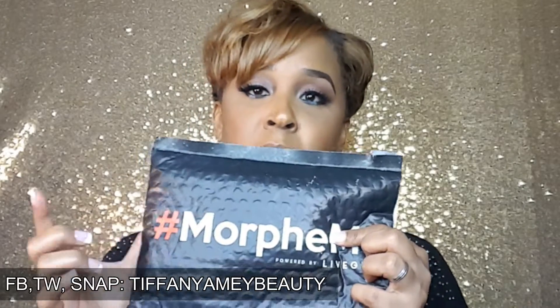Hey dolls, it's your girl Tiffany, makeup artist and beauty instructor. Today I'm going to be doing an unboxing. I've actually been part of the Morphe Me brush club for over six months now, and I thought it would be kind of cool to do an unboxing showing you guys what I actually get.